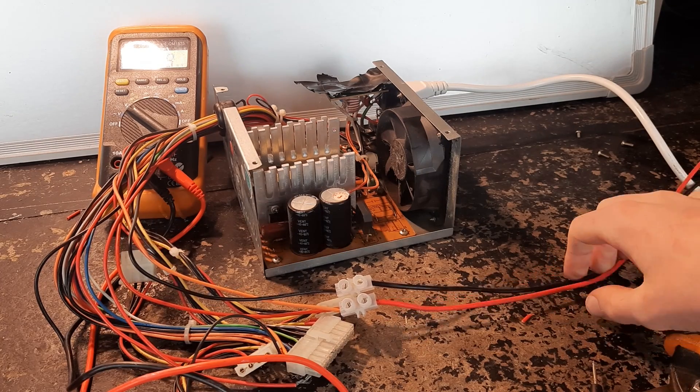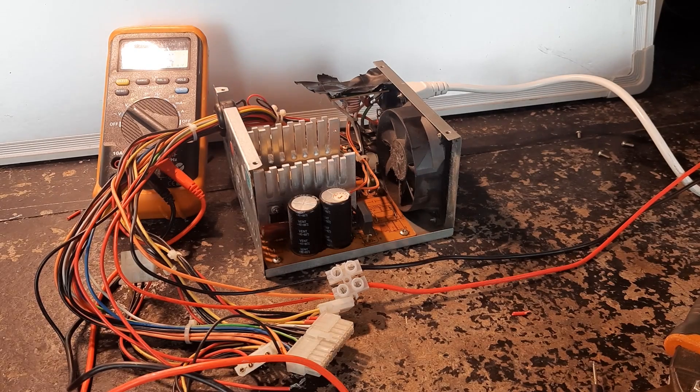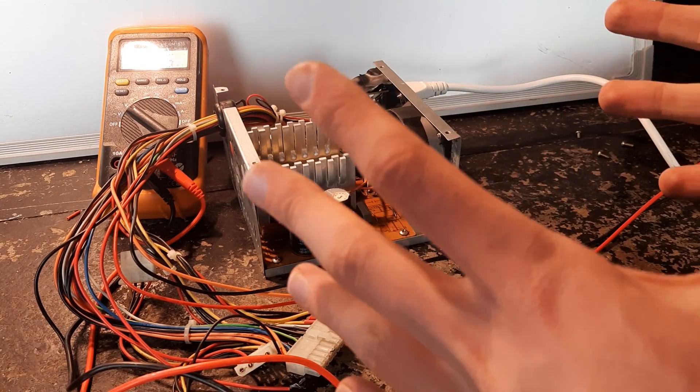These leads are getting a bit warm. Does it still work? Unfortunately not. It looks like I've managed to kill this power supply.